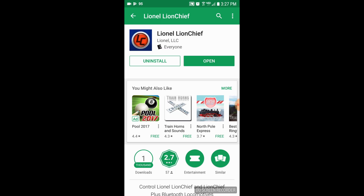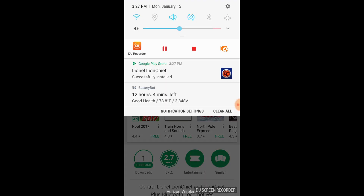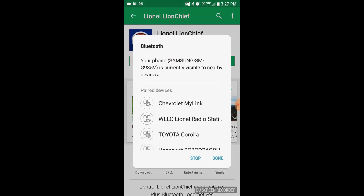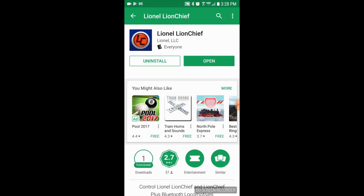It's already installed. Now before we open the app, we're going to bring down the phone's settings screen and tap on the Bluetooth icon to make sure Bluetooth is turned on. This will bring up the Bluetooth menu. Just click on the done button and exit out of that. Now we can open up the app.